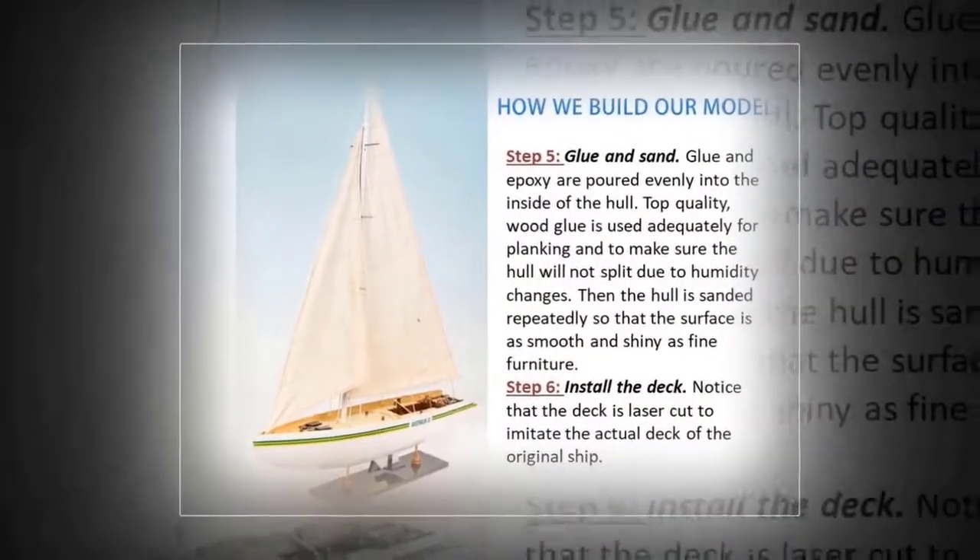Step 6: Install the Deck. Notice that the deck is laser-cut to imitate the actual deck of the original ship.